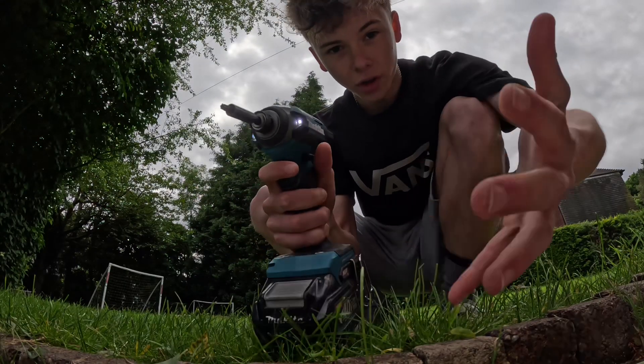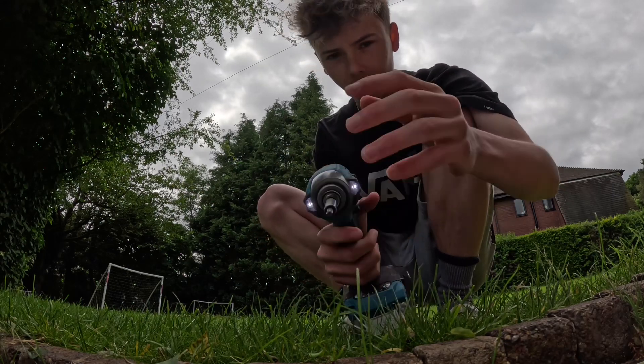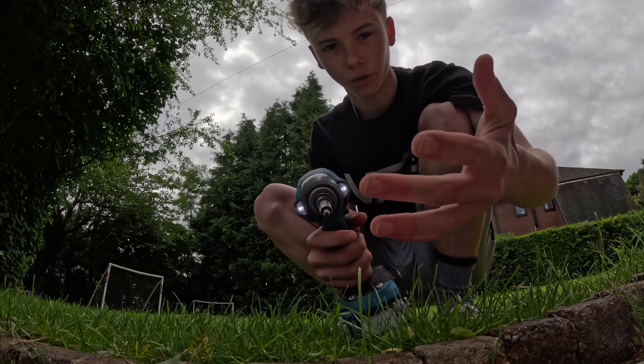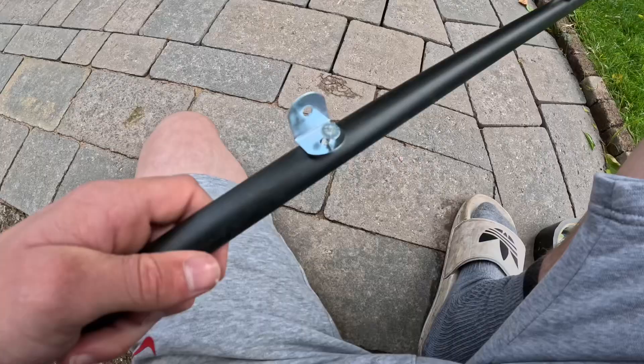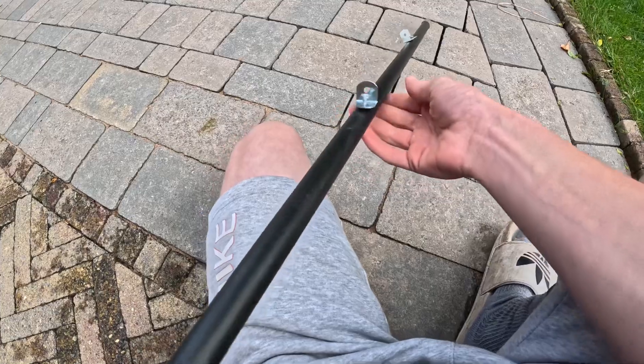So let's get making this right now. Here I've got the drill and I'm going to use it to drill the holes where I'll screw the eyes in. I'll do that right now. So I've started drilling them and here you can kind of get the gist of what it'll be looking like.